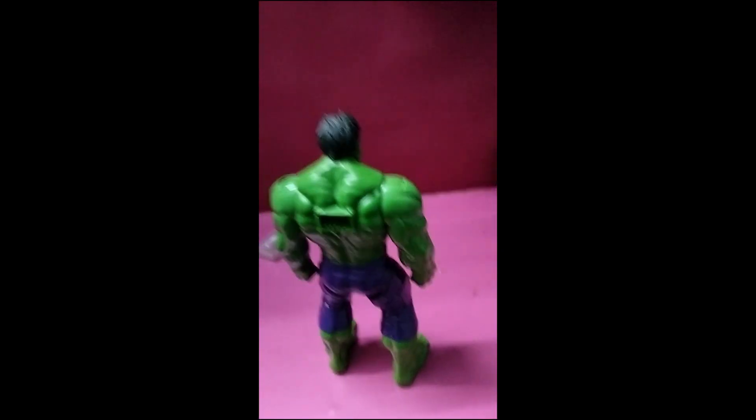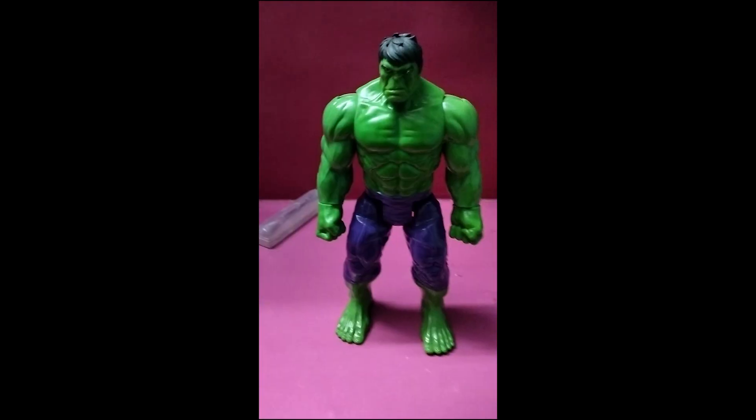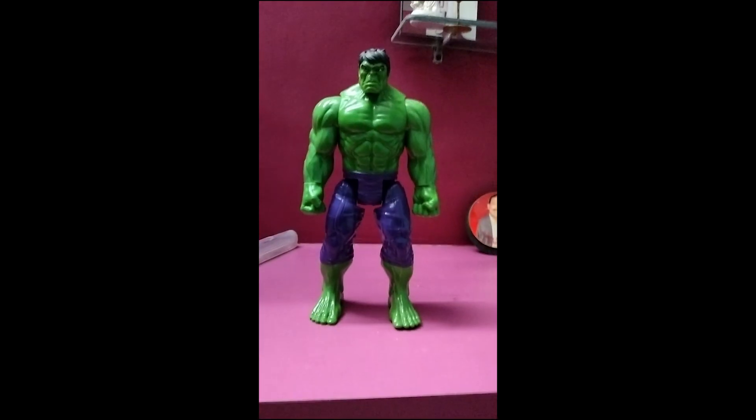I don't know if you should put a battery in or what — just tell me in the comment section. Yeah, that's how the mighty Hulk looks like, okay, that's how it looks.